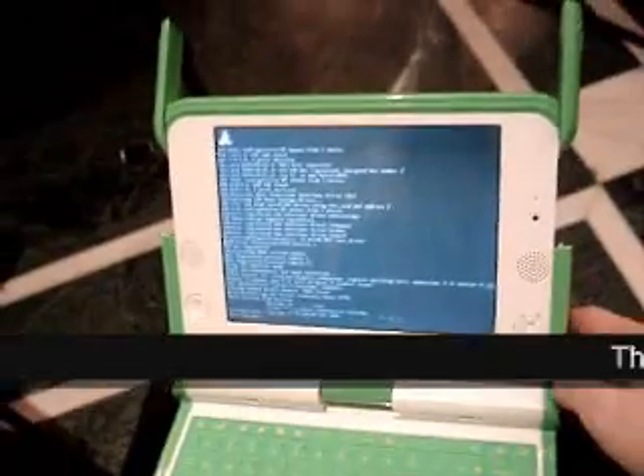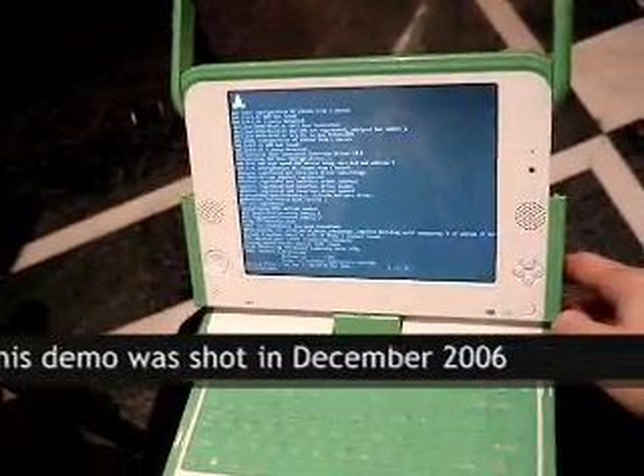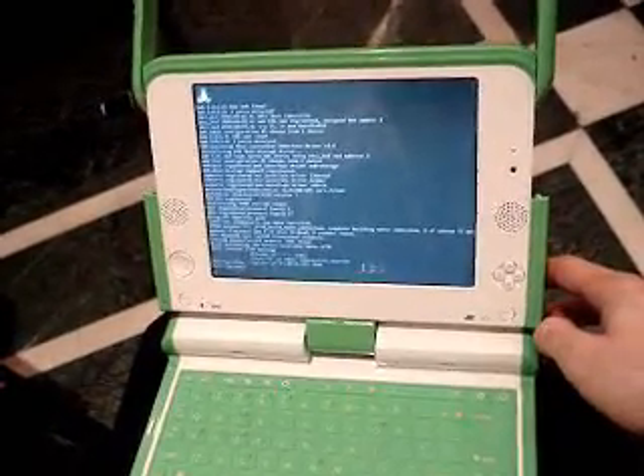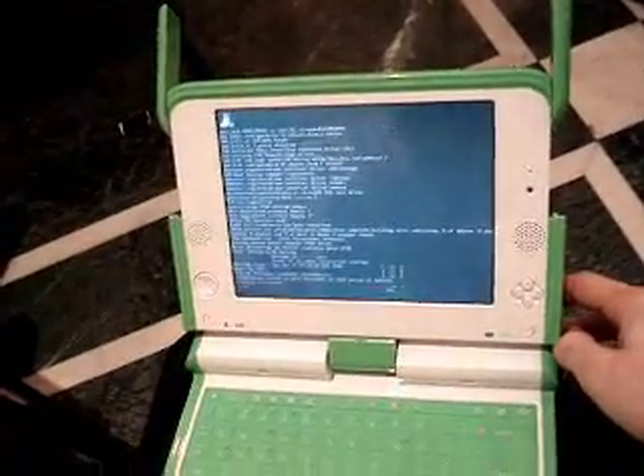We're looking at one of the very early test machines booting up. It's booting a version of Fedora Core, very much like Fedora Core 6. It's been slimmed down so that only the necessities are included on the laptop.